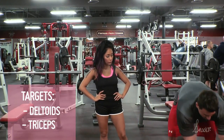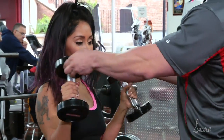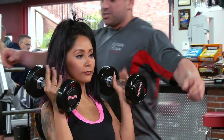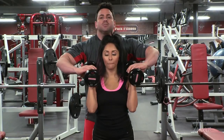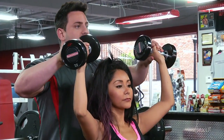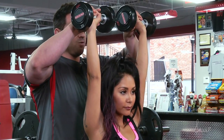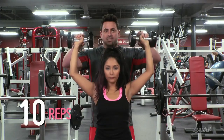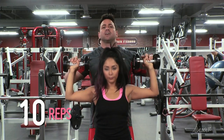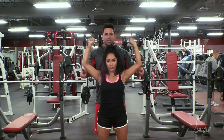Nicole is going to demonstrate for us. She's going to have her feet shoulder width right underneath her. She's going to extend palms forward all the way up, come down to 90 degrees in the elbow and continue up so the dumbbell sits straight over her shoulder. She's going to come down with the negative nice and controlled and come up with the positive. She's going to feel the burn right up in her shoulders and also on her triceps a little bit.